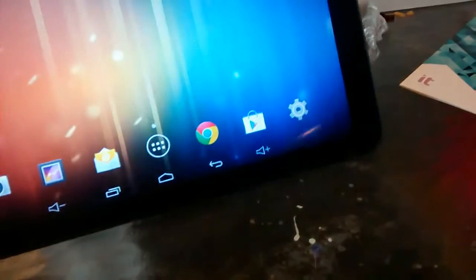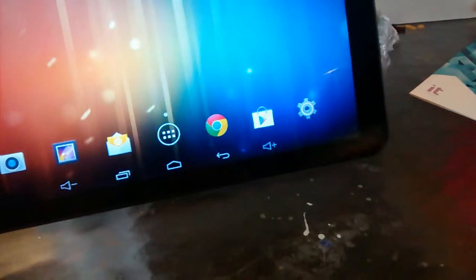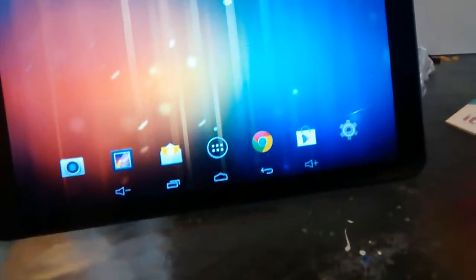The setup as well, when you first turn it on, it's really easy. It's similar to the Android phones. It took me maybe a minute. And as you can see, it's got the camera where you can also do videos. It uses the Google Play Store for your apps.